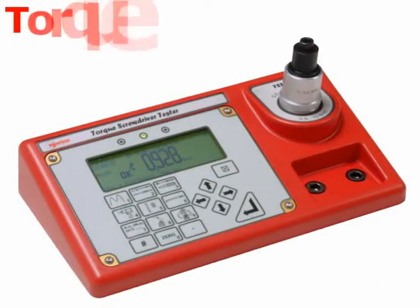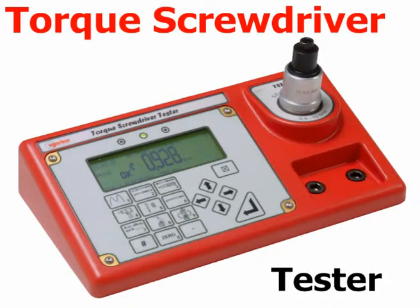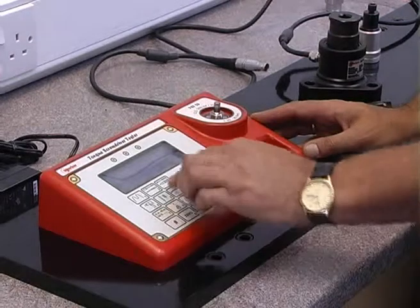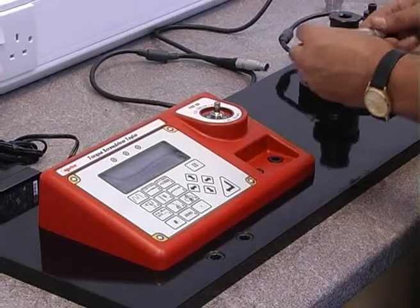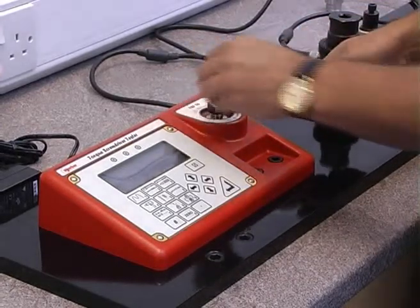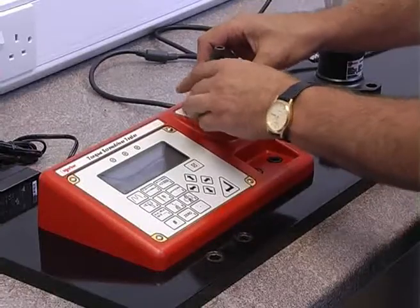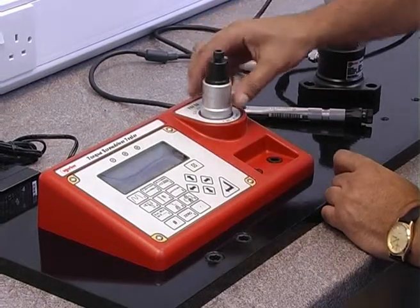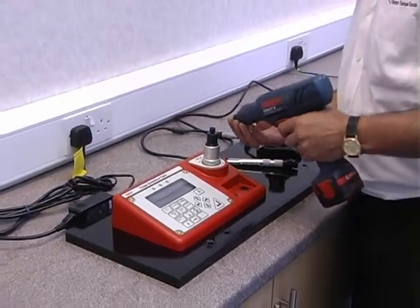The TST Torque Screwdriver Tester, fitted with an integral transducer, is the ideal instrument for calibrating small torque wrenches and torque screwdrivers. The TST is also suitable for setting and checking the output torque of air, electric, and battery-operated power tools by the addition of the joint simulation rundown assembly supplied with each model.